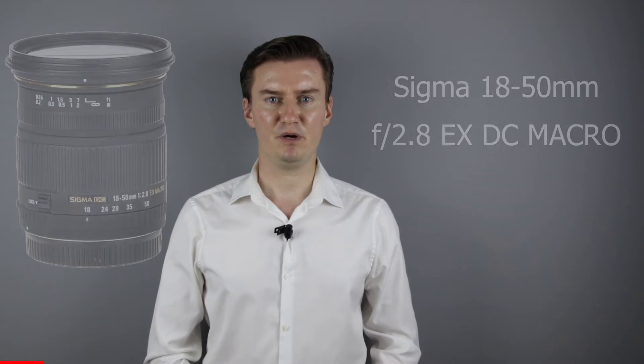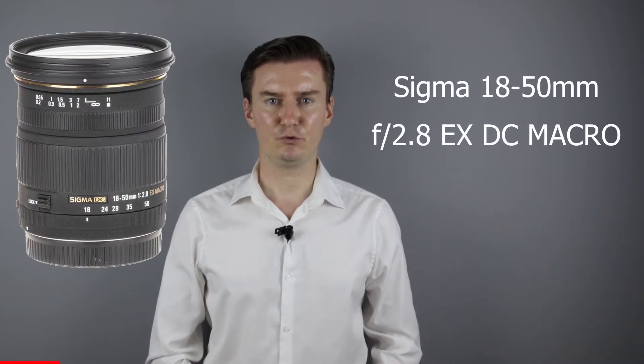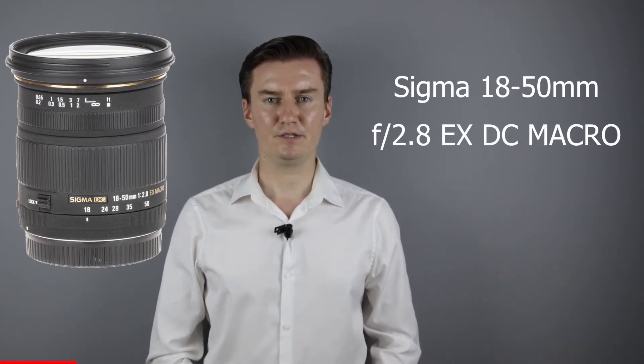Hello everyone. In this video I show you how to clean the inside of a Sigma 18-50mm f2.8 lens. Recently I had this lens which has dust behind the front lens element, so I had to remove the front lens, clean the lens inside, and then assemble the lens. In this video I show you how I did that.